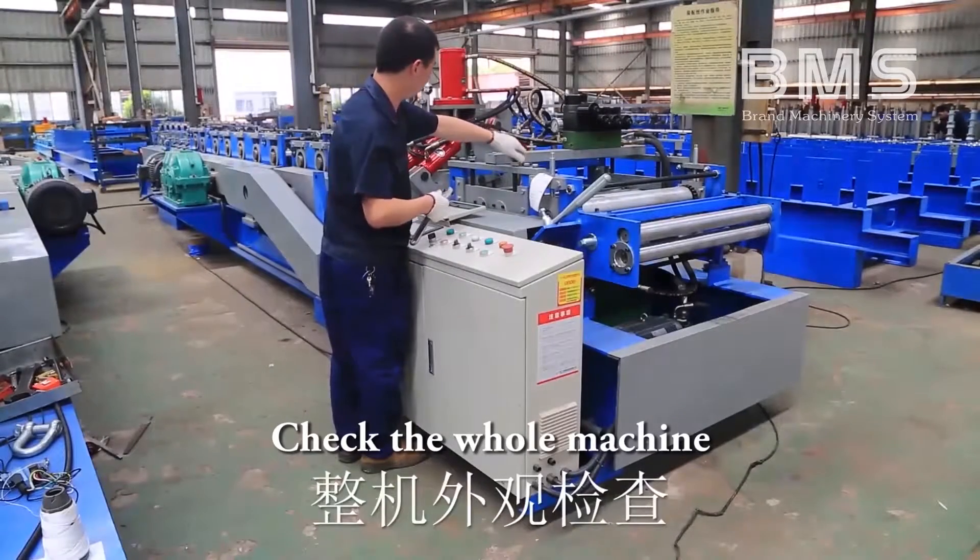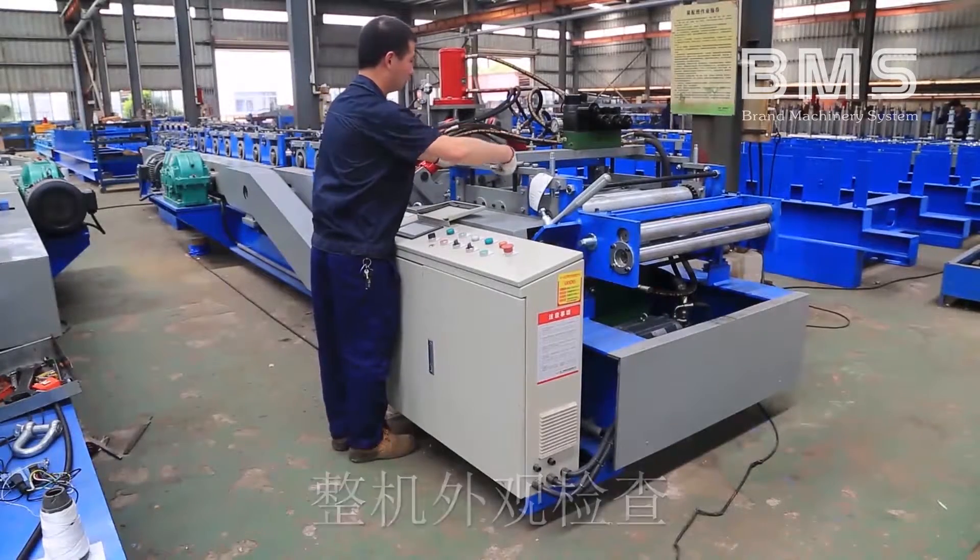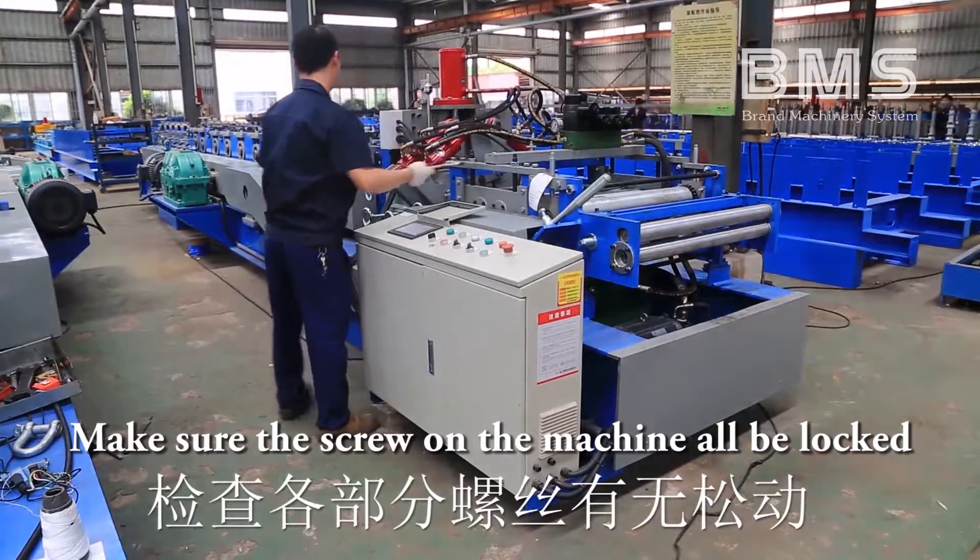Check the whole machine. Make sure all screws on the machine are locked.